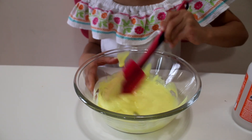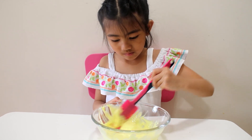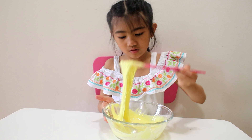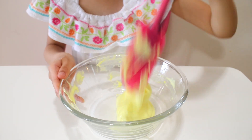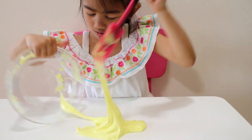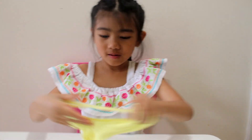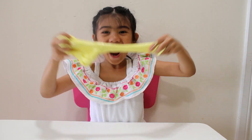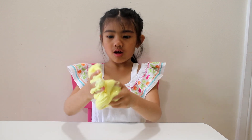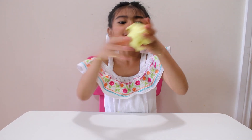Let's add some slime. Wow! Look at this! Look at guys! It's yellow slime! Look guys, it's slime. Wow, this slime is so cool. Watch this — wow guys, we did it! Look at this yellow slime!